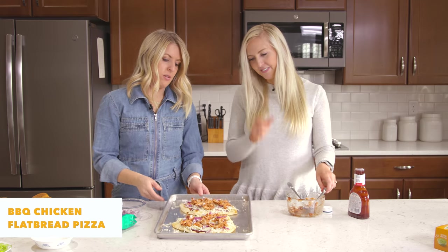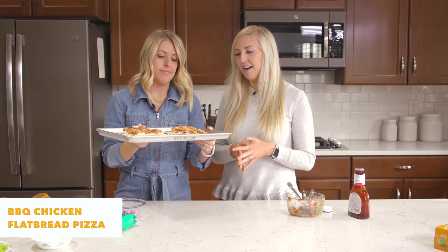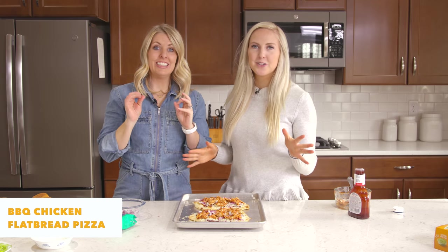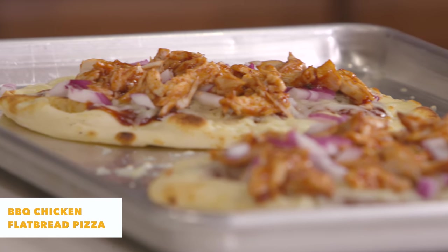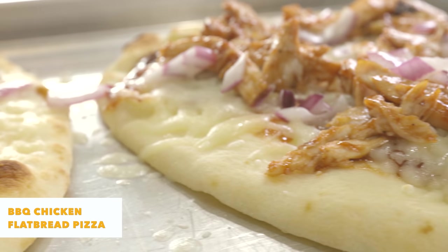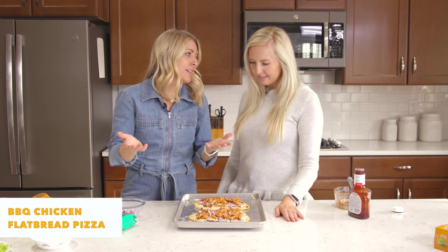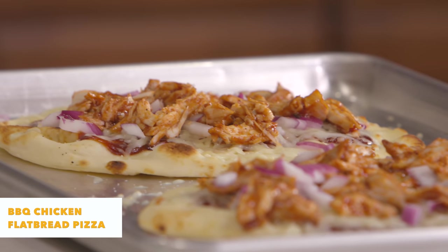Broil it for about a minute or two — keep an eye on it, don't burn. So that's all there is to it. We usually serve this with a side salad or easy microwavable steamable veggies, or carrots and dip. You don't need a ton of main dish — just a little main dish and a lot of healthy sides, and you're set for dinner. It's something that everyone loves, even the pickiest eaters.